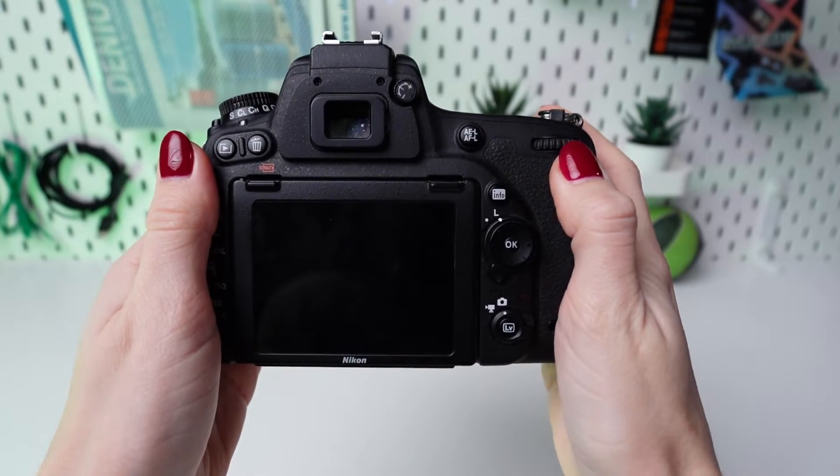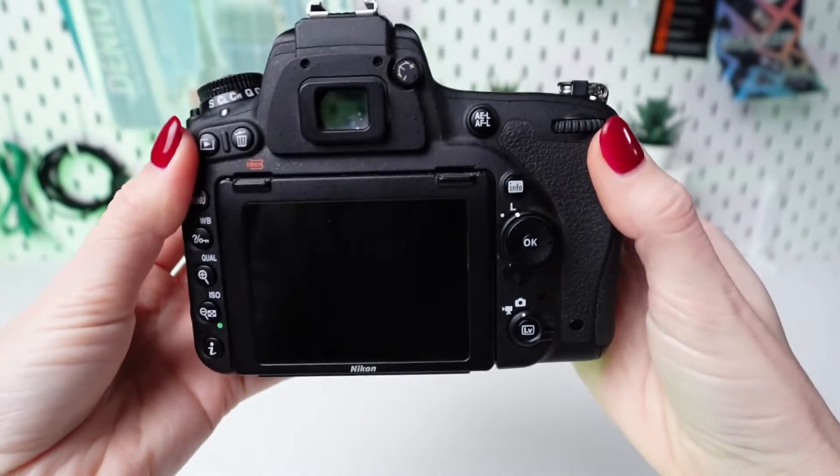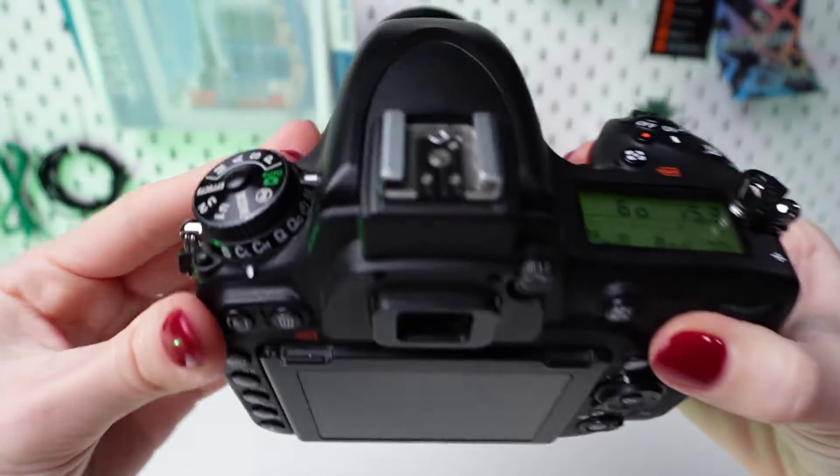Adjusting ISO settings on a Nikon D750 camera. Turn on your camera by pressing the power button, usually located on the top right-hand side of the camera body.